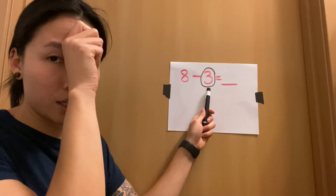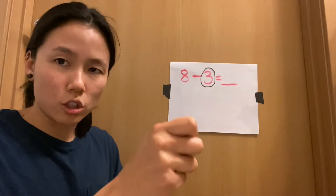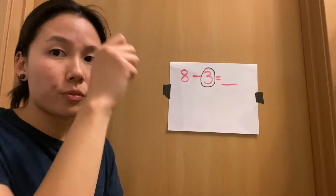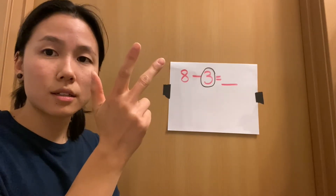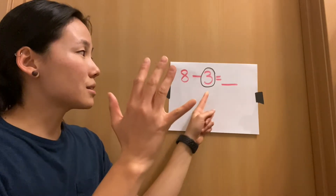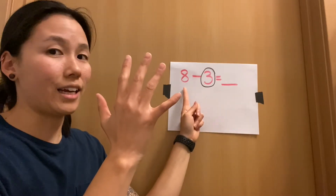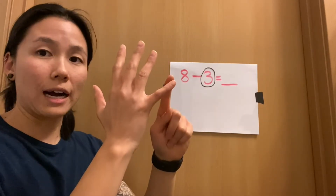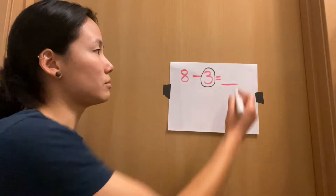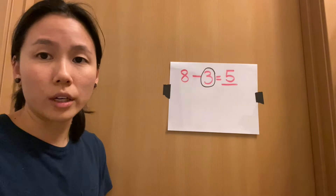I like to touch my head when I do this just so I remember I'm putting it in my head — I don't count three on my fingers though. So I put three in my head, then count up until I get to eight: three, four, five, six, seven, eight. Every number I say, I'm putting up a finger. I started at three, counted up to eight, and there were five numbers between three and eight. I have one, two, three, four, five fingers up — that's my answer. So eight minus three equals five.